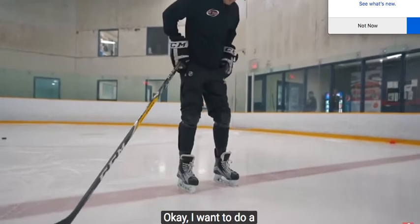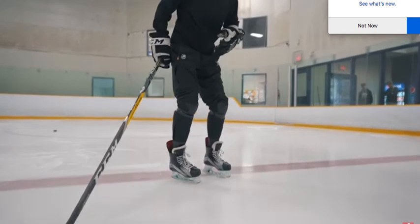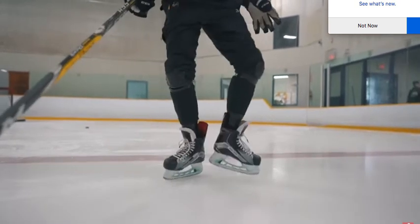One, three, four — your feet. Now look, you have to get outside edge, outside, then open, inside, open, inside. One, two, three, four.